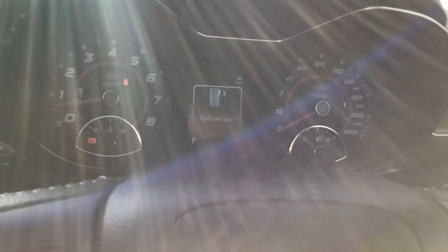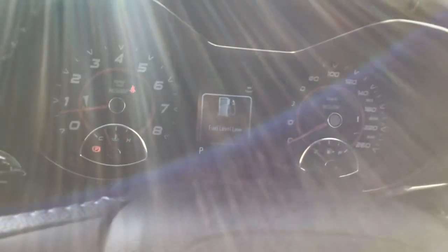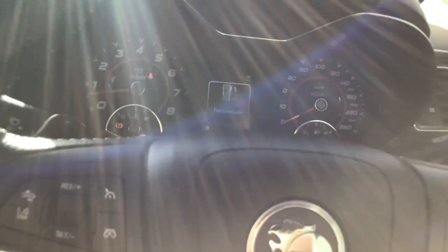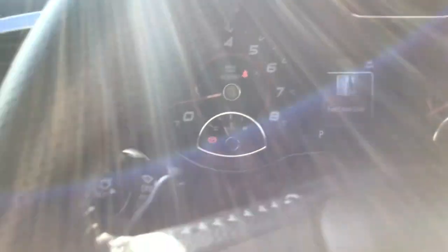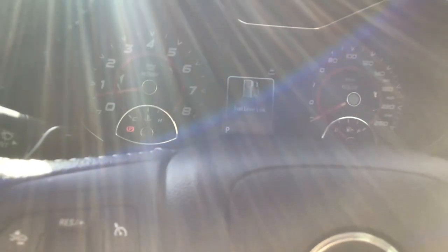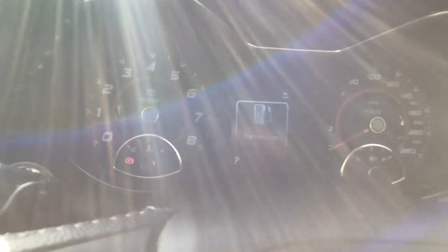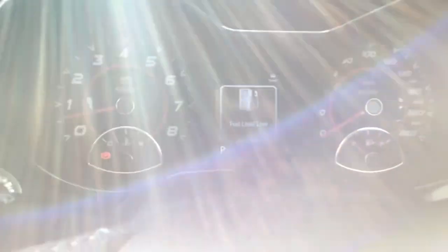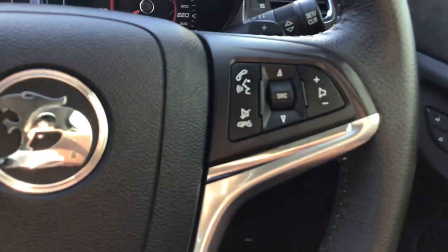I'm in sport mode. This tells you your speed. It's got Bluetooth with enhanced voice control, and indicators come up on the heads-up display as well. Build quality is good.